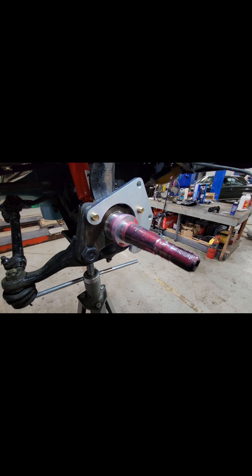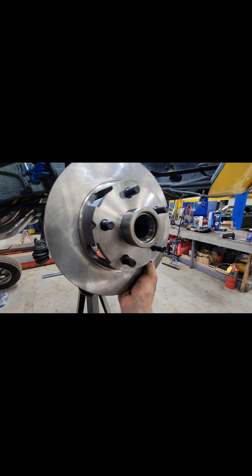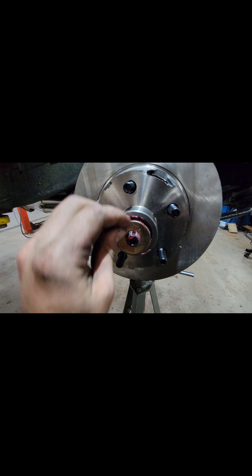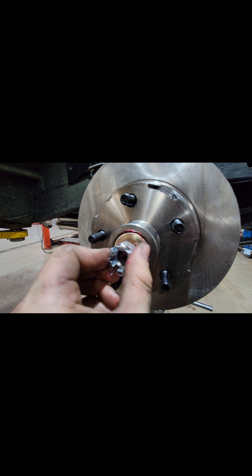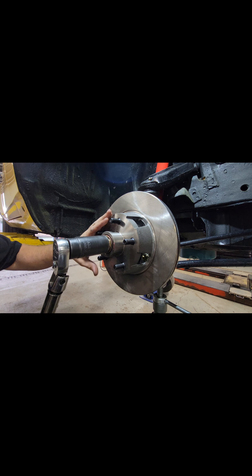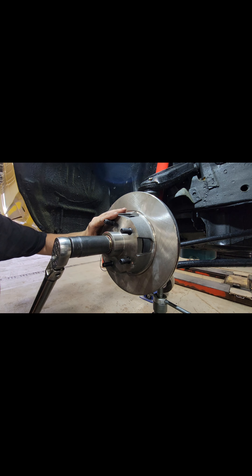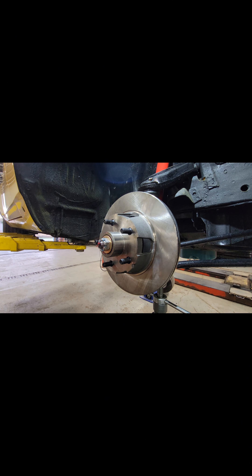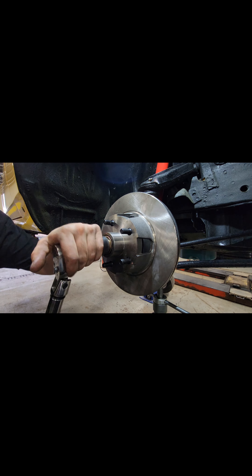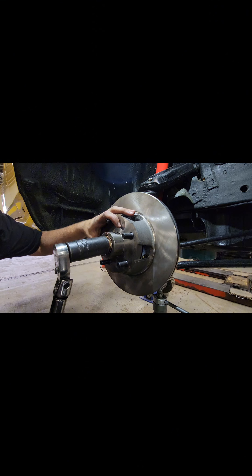I also like to put a little bit of grease on the spindle itself. The rotor can go on, then the outer bearing, then the washer, and then the adjusting nut. We'll go ahead and torque this to 18 foot-pounds while rotating the rotor, then back it off half a turn, and then re-torque it as we line up the cotter pin.